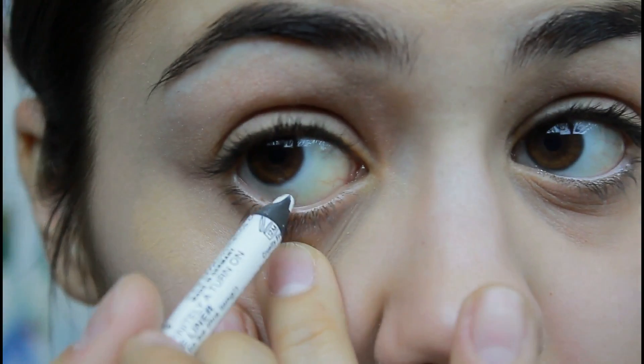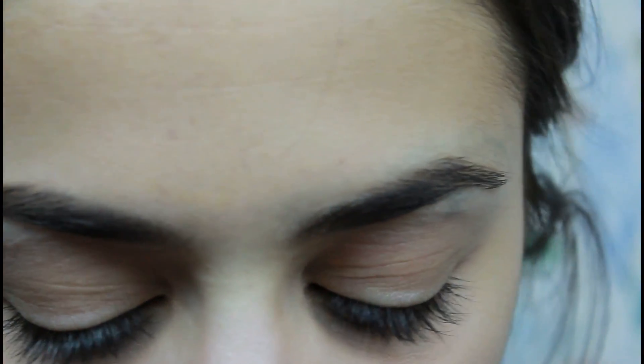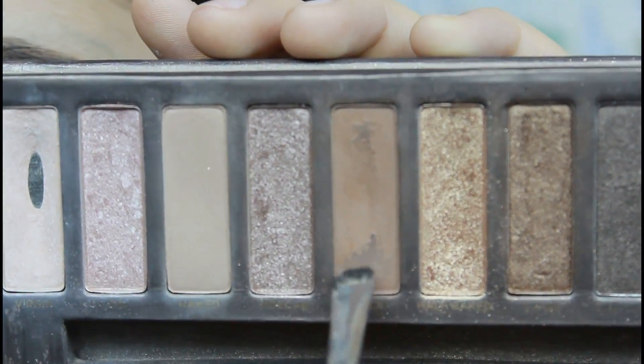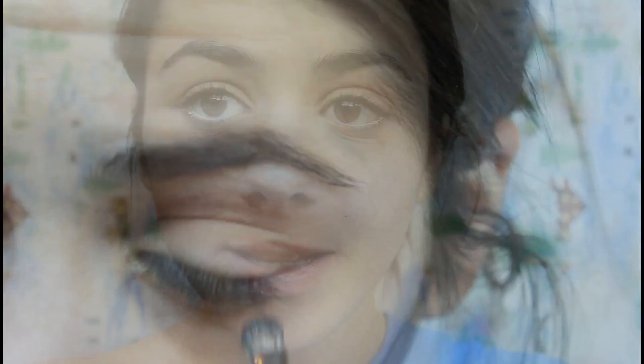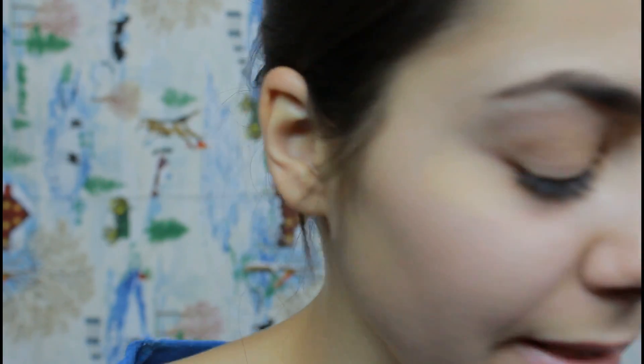White eyeliner is the way to go if you don't like to wear that much makeup — it makes your eyes look nicer and bigger, especially in the morning. From the Naked palette, I'm going to take a very light matte color called Buck and add this right underneath our lower lash line, because it gives our eyes some definition and shape. Then we're going to move on to the cheeks, adding a very light pink blush onto the apples of our cheeks just to bring them out a little bit. This is the E.L.F. Blush in Candid Coral.